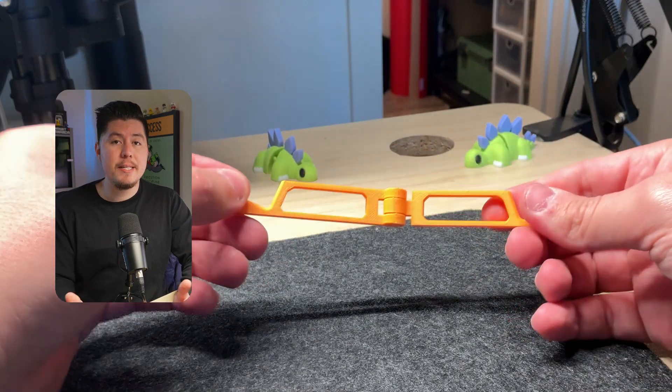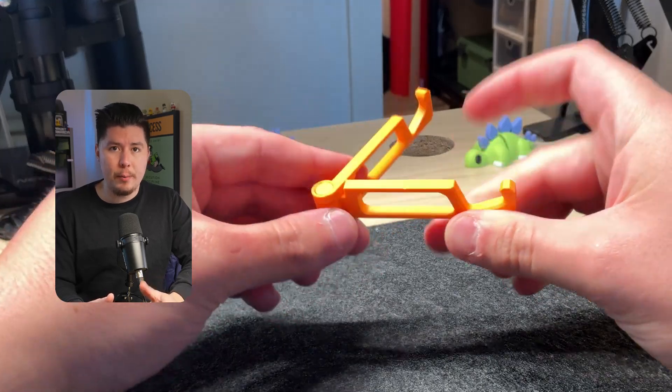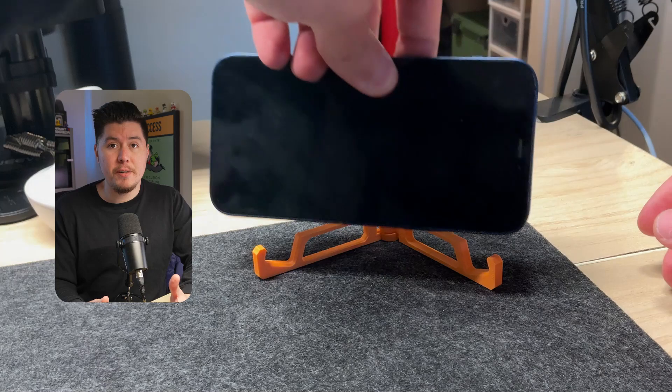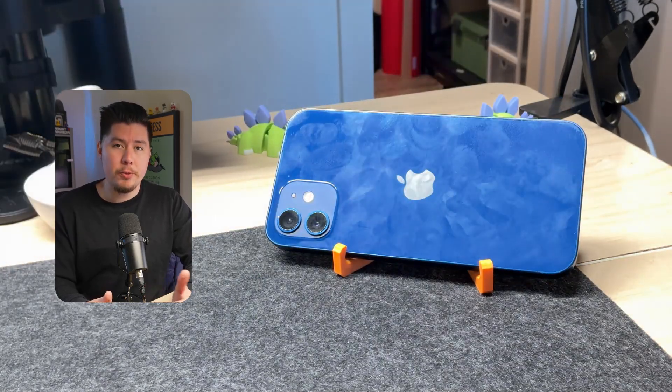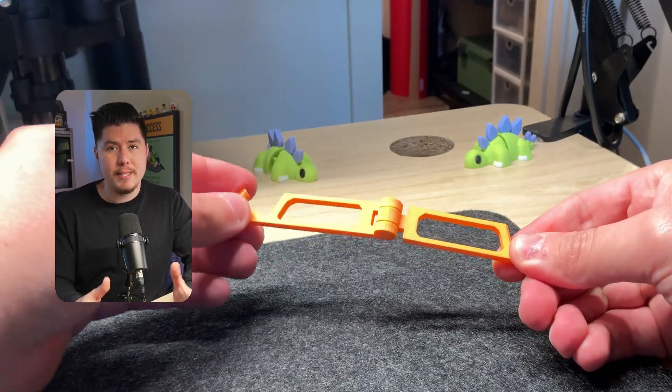Welcome back to another video. In today's video, we're going to learn how to make a 3D printable phone stand with a live and working print-in-place hinge. This tutorial is perfect if you want to learn how to get started creating simple print-in-place hinges for toolboxes, storage crates, or any design that prints in place. Let's open up Fusion 360 and get right into it.